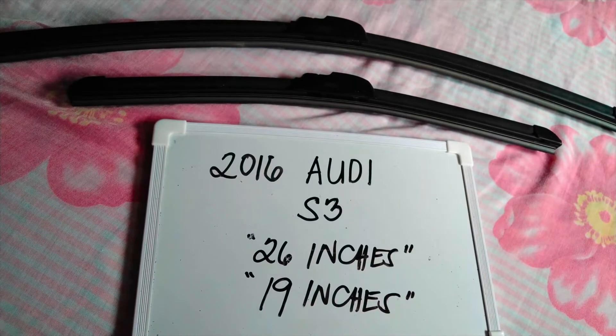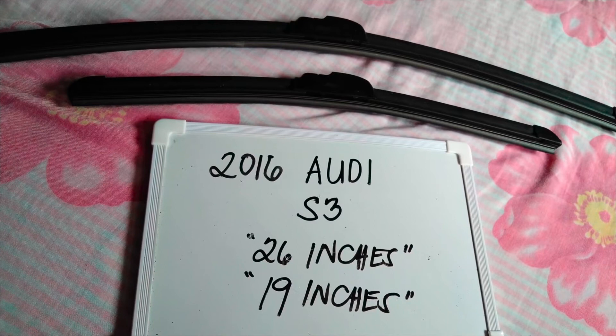The wiper blade replacement size for the 2016 Audi S3 is the one that you see right here. It is 26 inches for the driver's side and 19 inches for the passenger side.